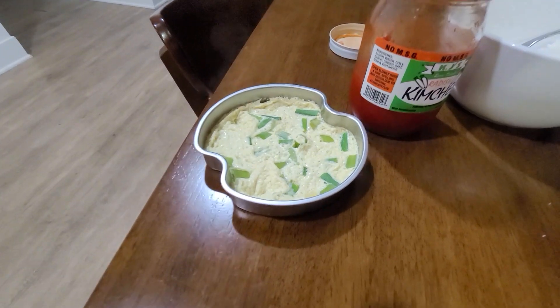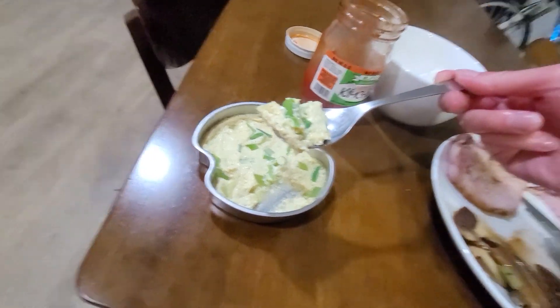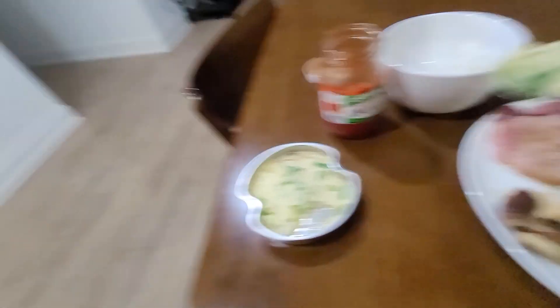Okay, let's try this out. It's dinner time — this is steamed egg attempt number two. It's still kind of disappointing. There's just not enough flavor, and it's not the consistency that I was looking for.